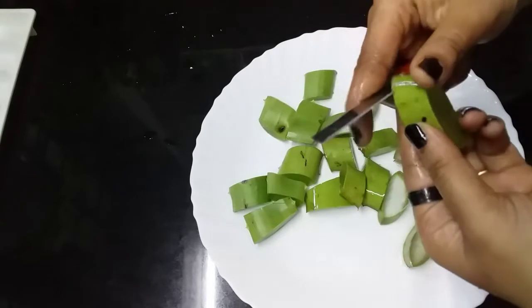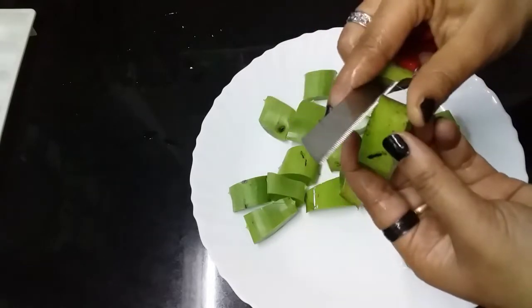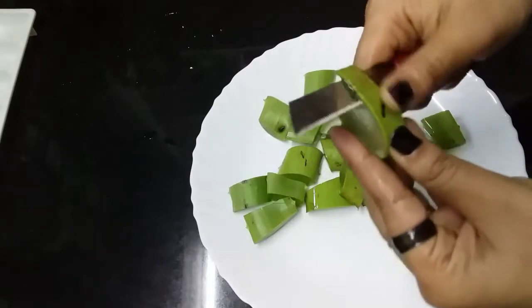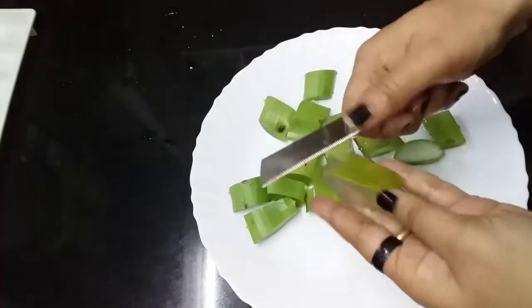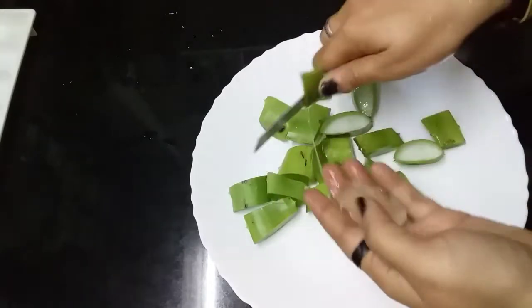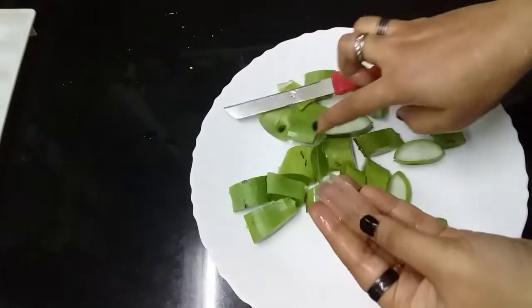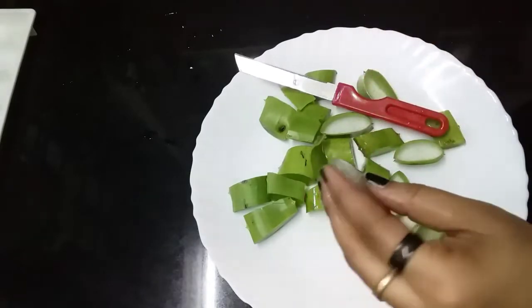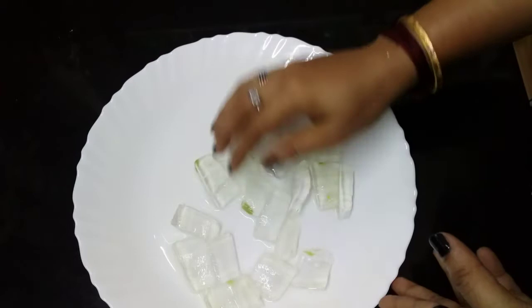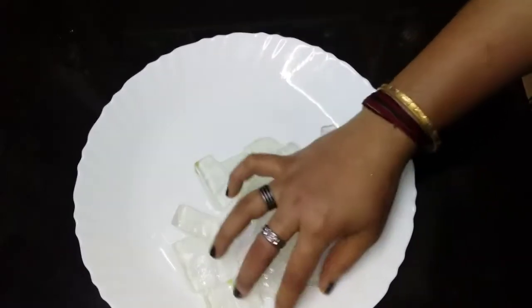Now I am going to put the water on the face. Make it cut. I am going to put the jelly in the face. Now we're going to add cheese in the mix jar.